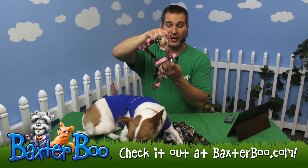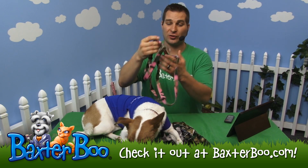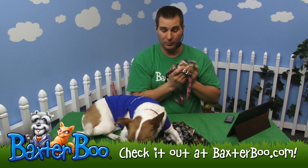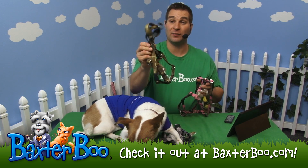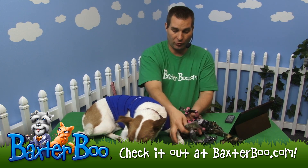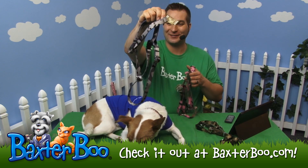This is the Guardian Gear Camo Dog Harness. As you can see, it's a great-looking harness for your dog. This happens to be the pink camo. We also have it in the familiar green camouflage, as well as the black or gray camouflage.